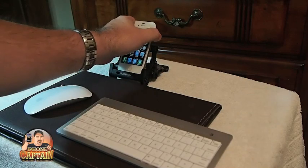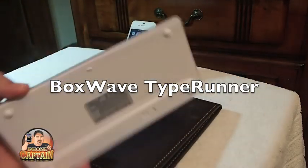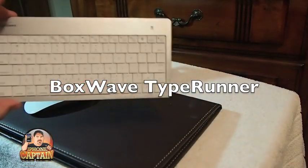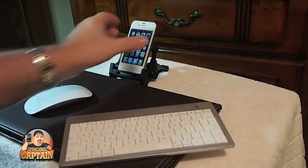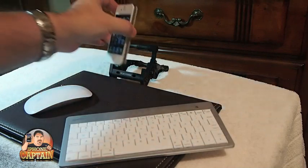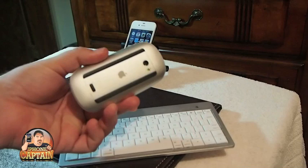What I have here is a BoxWave — just a little small Bluetooth keyboard, one you can put in a backpack, real slim. Not much bigger than maybe about three iPhones or something. And I have my Magic Mouse.